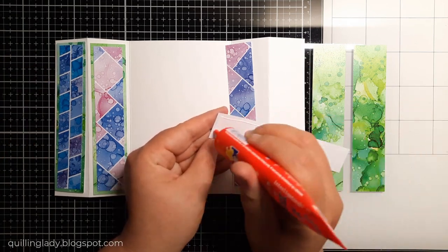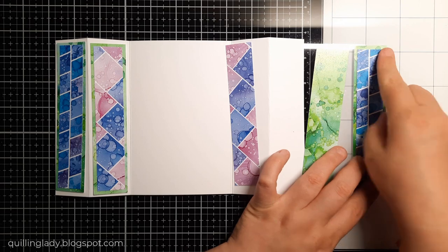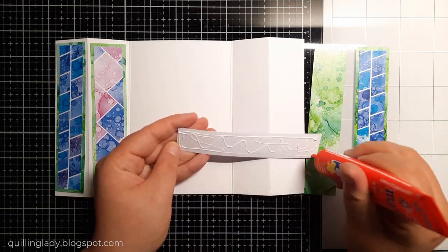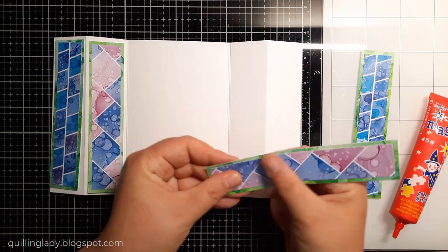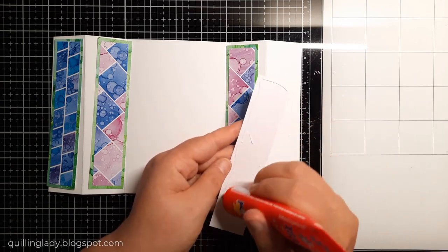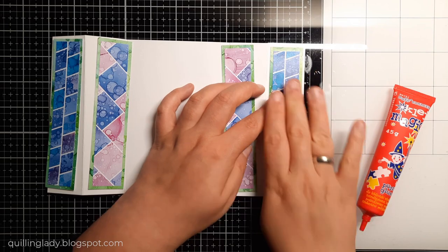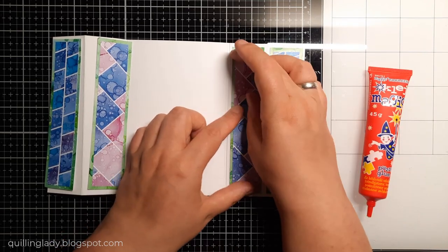As you can see, those panels come together super quickly. I do encourage you to use liquid glue because that's what really makes a difference — you do have time to maneuver the elements. Now it will be time to assemble our panels on our card base. It will fold flat, but to make that bridge effect, I decided to have a twist.